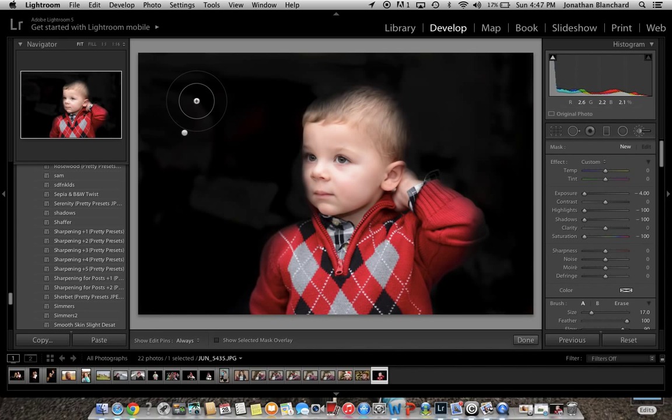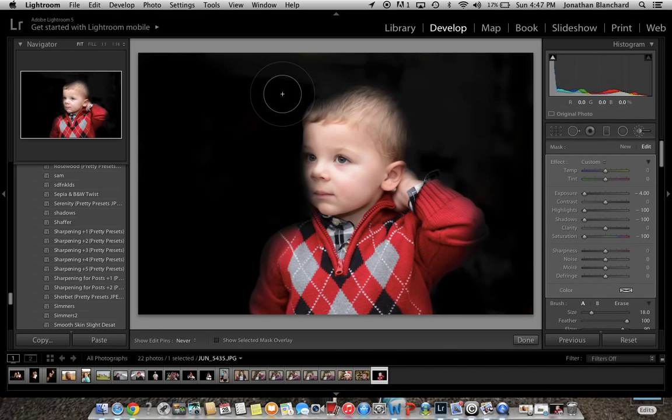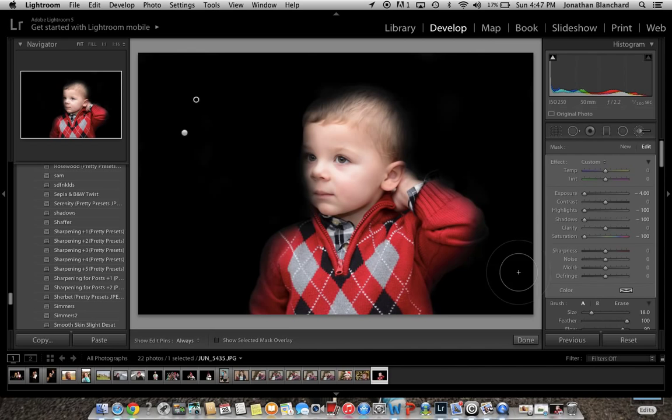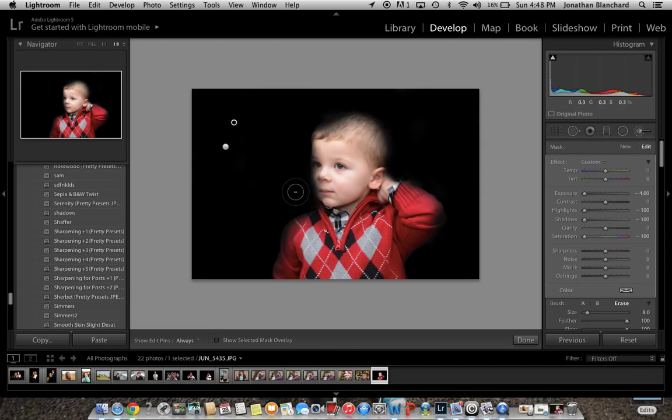Now we're going to do a second adjustment brush with the exact same settings to really darken it. Once that's done, go over to your brush — if you want to erase, click erase, and you just go around. Sometimes you've got to zoom in and get in close. You do have two layers here, so you have to erase one layer and then erase the other layer, so that takes some time.